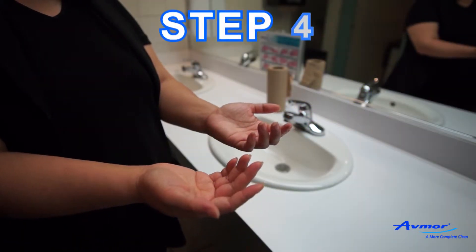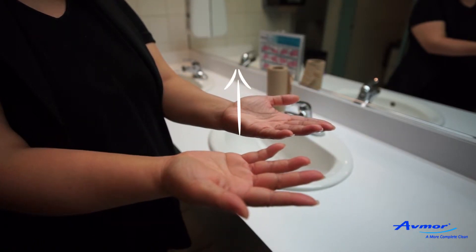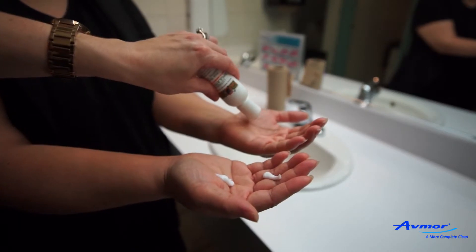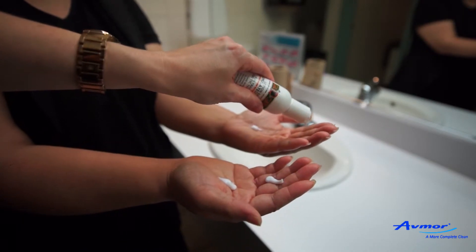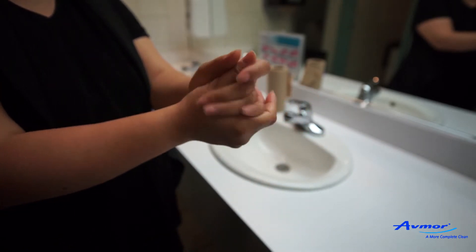Step 7. Again, ask the trainee to hold out their hands, palms facing upright and fingers slightly bent. Add two drops of lotion or a light sprinkling of powder in each hand. Ask the trainee to rub their hands as in Step 2.